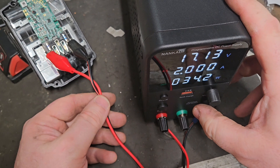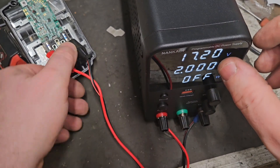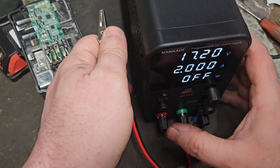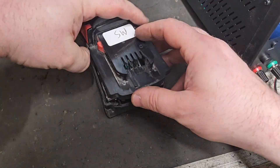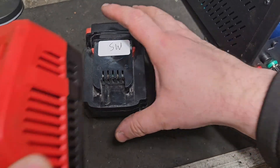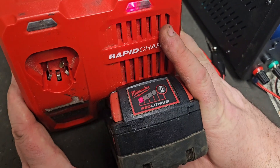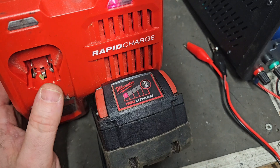We'll just remove the power supply now and stop her, remove this, and put the lid on that. Try it on the charger. There we are — we're charging. Leave that on a little while to see what happens, but I'm pretty confident we'll have a fantastic job.